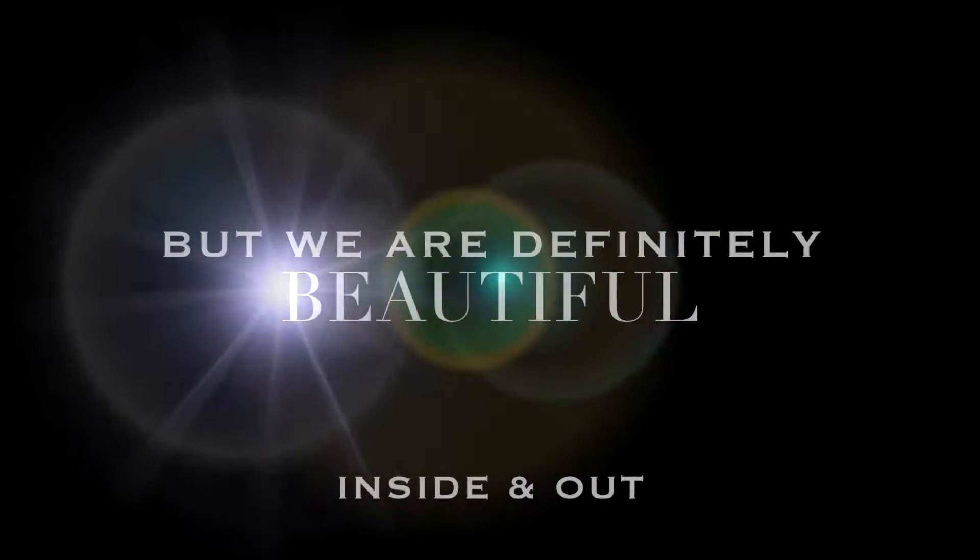Well there you have it! I really really hope you enjoyed this look. If you found it helpful please be sure to give it a big thumbs up and hit that subscribe button below. I love you all so much for watching, and until next time please remember that none of us are perfect but we are definitely beautiful inside and out.